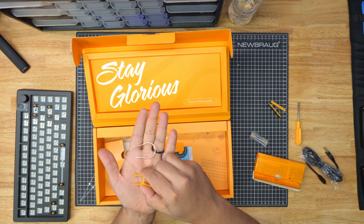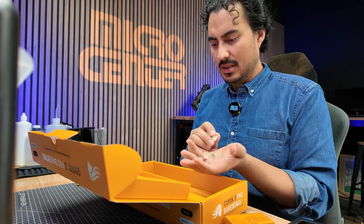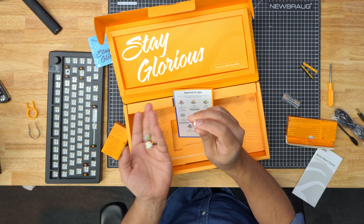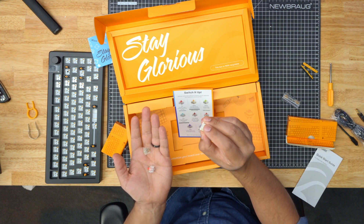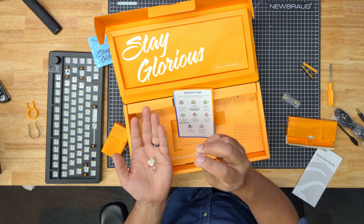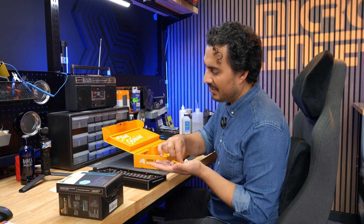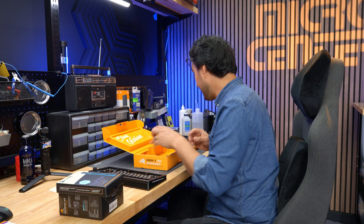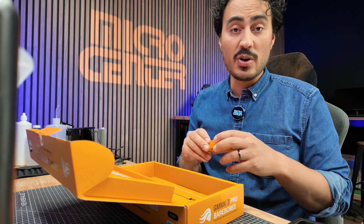It also comes with a keycap puller and a switch puller. There are sample switches in the box: the Fox, which is a smooth linear; the Panda, which is tactile and thocky; and the Raptor, which is clicky — there's that famous click people love for mechanical keyboards. You'll want to keep these switch and keycap pullers because they'll be important if you want to change your keyboard down the line, swapping out switches and keycaps.